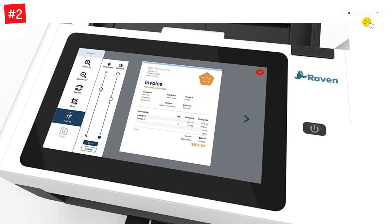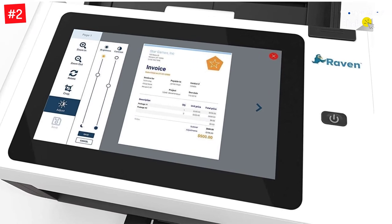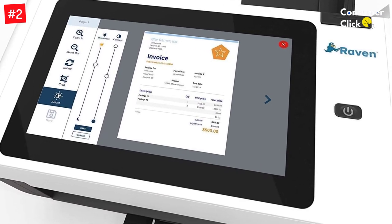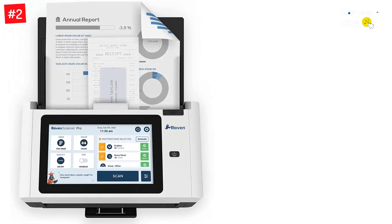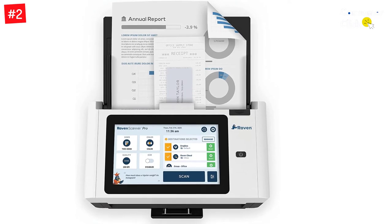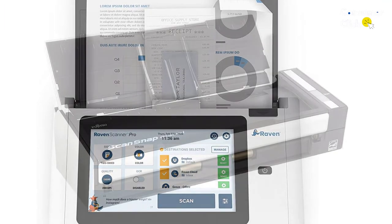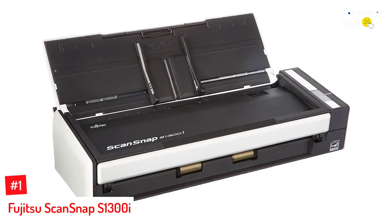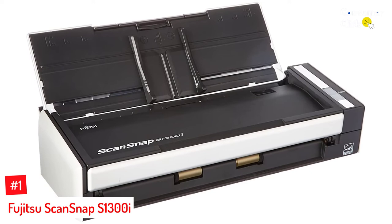With built-in Wi-Fi and Ethernet connectivity, you can scan receipts to fax, email, USB memory storage, or cloud storage services without a computer. The Raven cloud storage service also lets you edit documents and search for files by title and keyword. The included editing software features text recognition and enhancement for crisp, clean copy, even for handwritten notes. This receipt scanner measures just 12.4 by 8.2 by 7 inches.